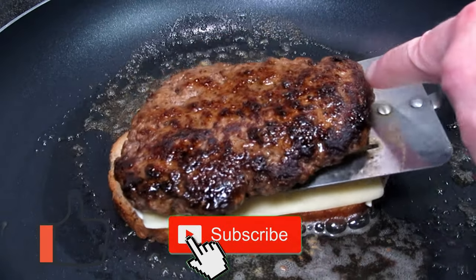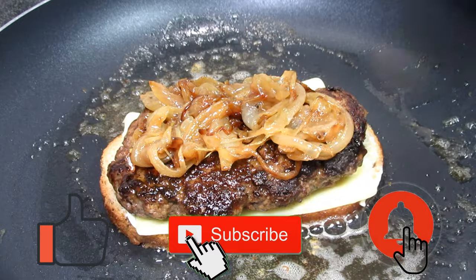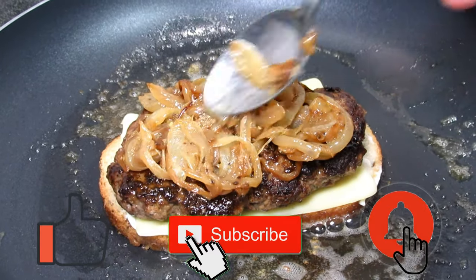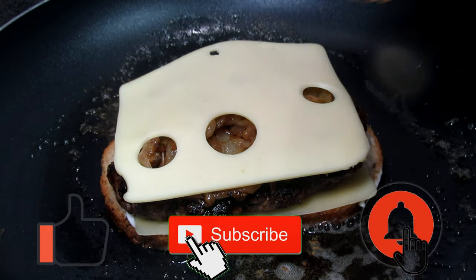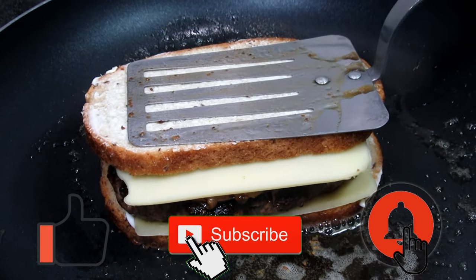If you haven't already done so please hit that like and subscribe button for my future video recipes. Feel free to share this recipe with your friends and family. This really helps my channel grow and it is greatly appreciated.